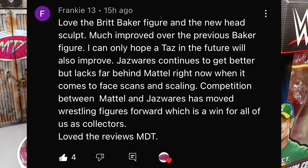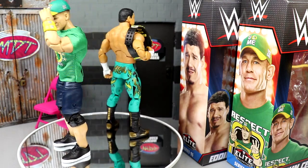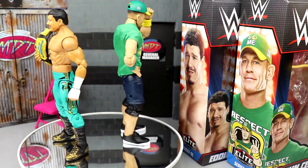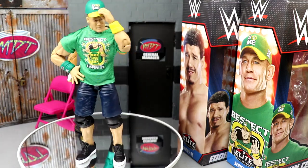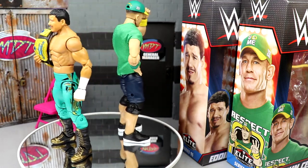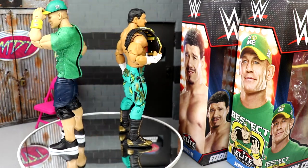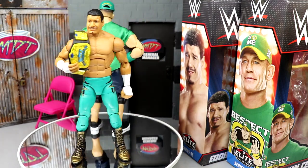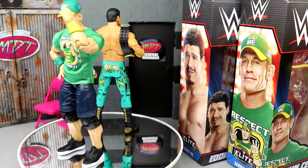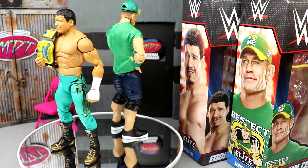Huge shout out to Frankie for that comment — I agree with them. Mattel is still winning the battle right now. Some of the stuff they're doing with these Elites is just insane — we saw it at Comic-Con. Jazz Wares is a smaller company still trying to get up to that level but they are grinding constantly. I love AEW figures so far and can't wait to see how the Supremes compare to the Ultimates. Frankie hit the nail right on the head with that one.